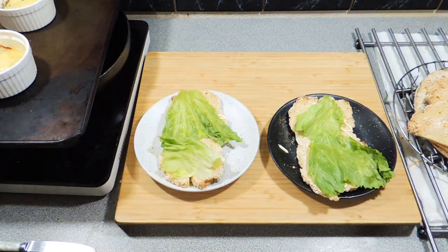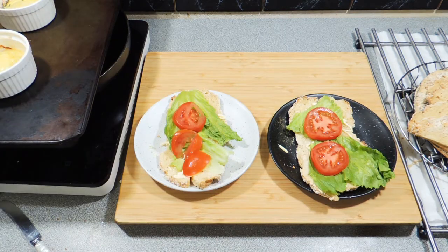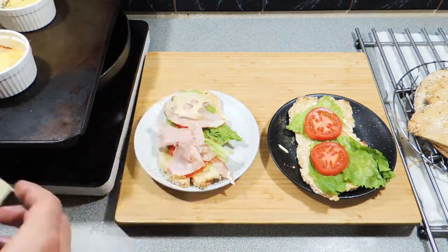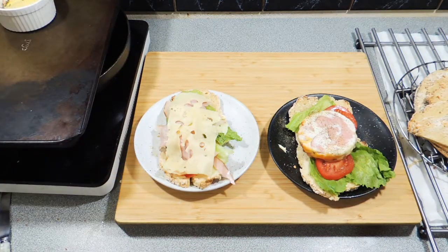Welcome back to KP's Kingdom — cooking with KP. Today I'm going to show you how to make these amazing sandwiches using my signature corona bread. Yes, we've all got the coronavirus, it's all getting out there, so let's make corona bread instead.